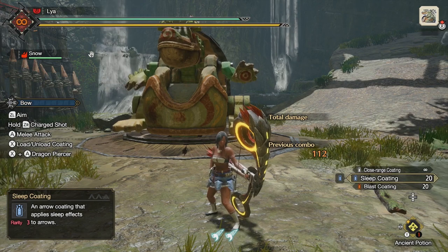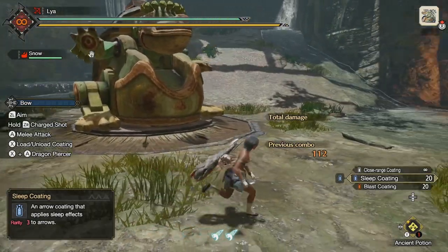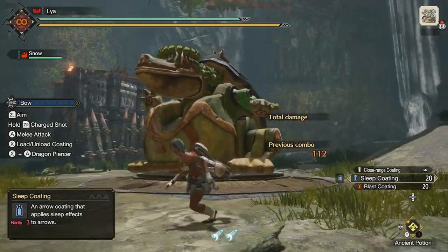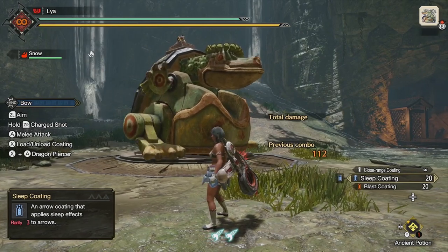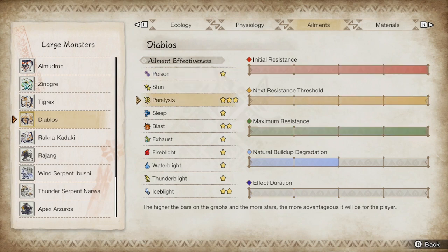Now let's talk about resistances. Each monster has a resistance to elements, so one monster might be weak to poison while another might be resistant to it and require more coatings. You can check this in the Hunter Notes. For example, Diablos is three-star weak to paralysis, meaning it takes very few coatings to apply it. Also, each time you apply an element, the monster builds a resistance to it, so the next time it takes longer — but if a monster is really weak, subsequent applications will still be easier compared to resistant monsters.